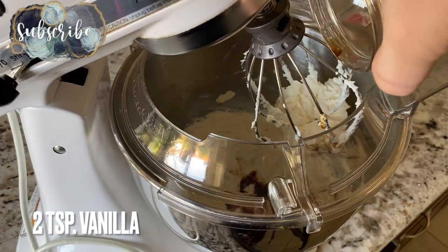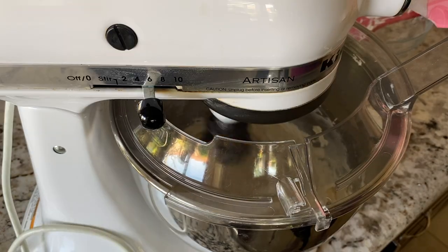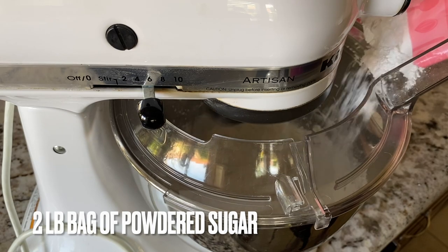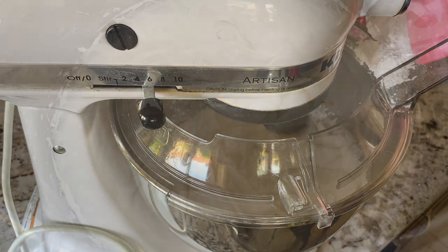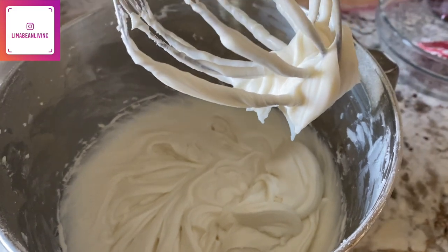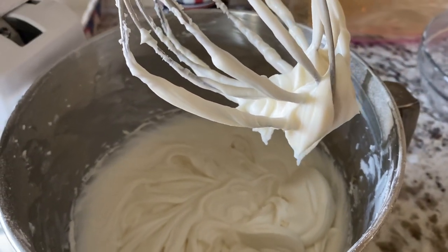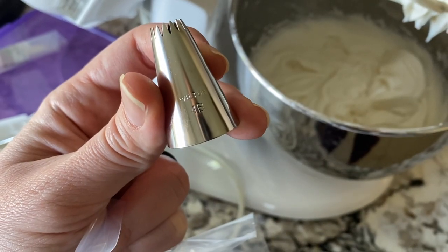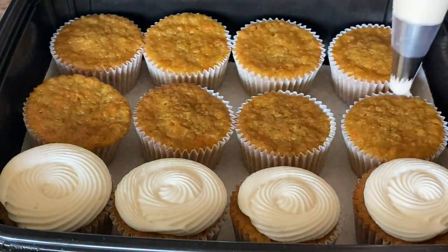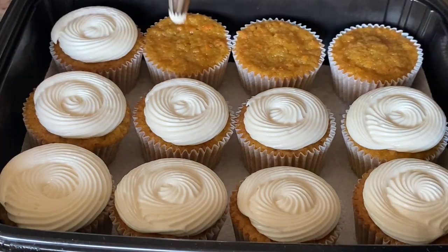This frosting was more runny than a buttercream I've made in the past, but I was still able to do a crumb coat on the cake and have it firm up in the fridge before adding the outer layer. So if you're trying to frost a cake with this cream cheese frosting, it does hold its shape somewhat, but it is more runny than a normal buttercream.